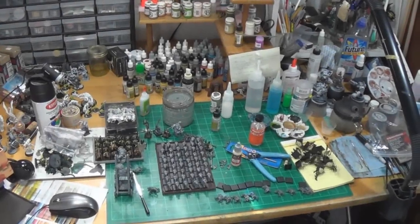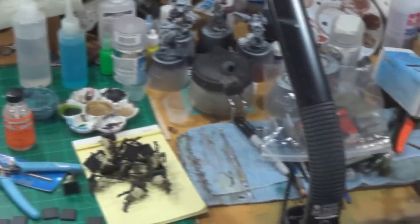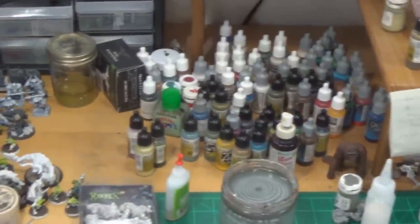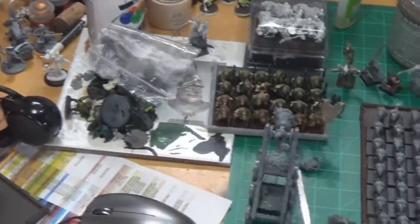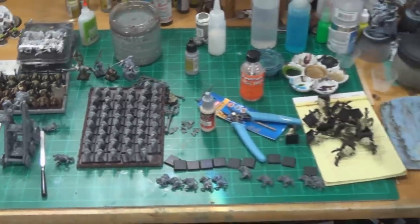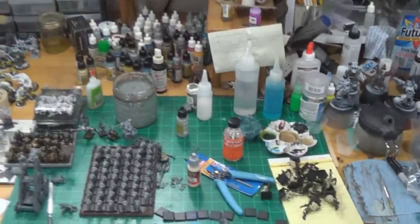Does your painting workstation look like this? Chaos personified. No room for anything, bottles all over the place. You too can organize your workbench like I did.